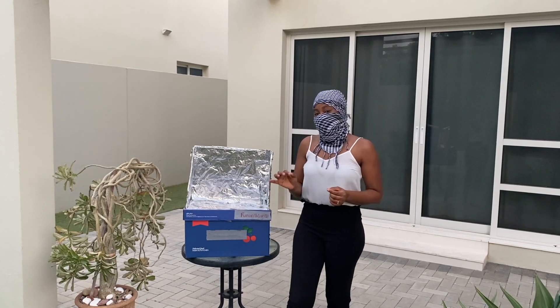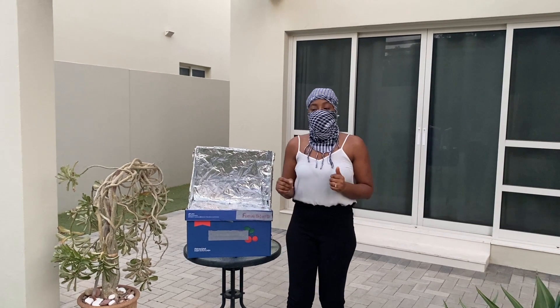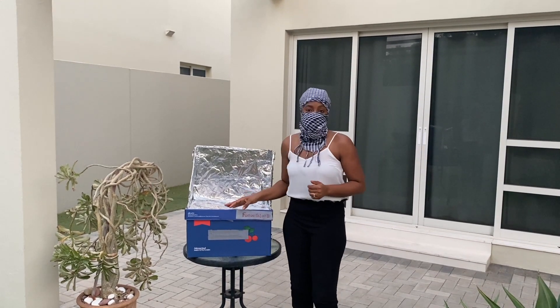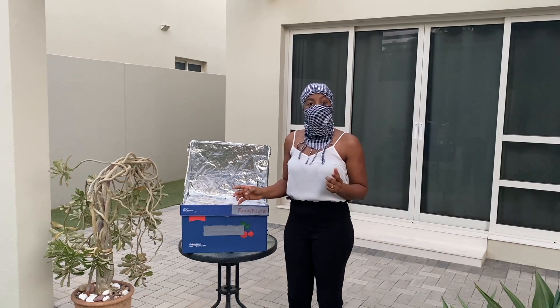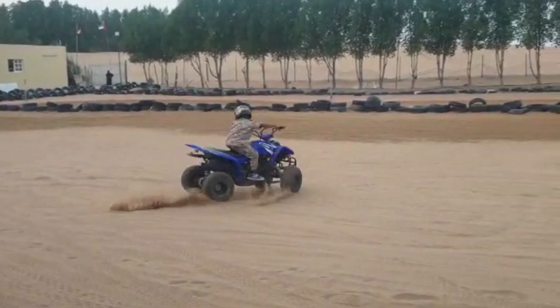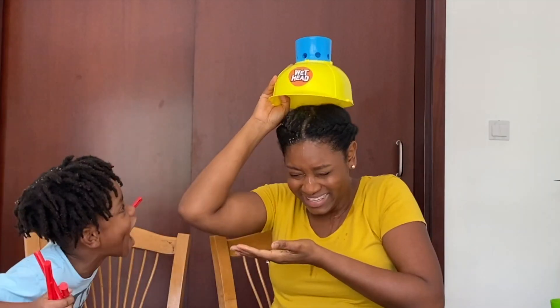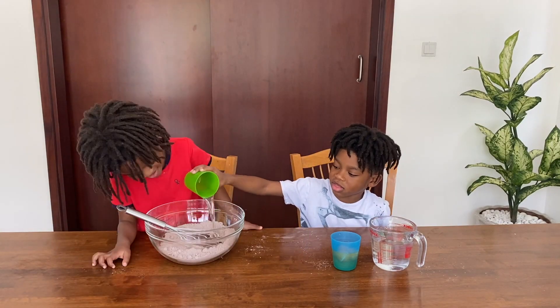What better way to test this notion than to bake some cupcakes outside in our cardboard box oven? Do you think it was a success or a failure? Welcome back to our channel. First, let's make the cupcakes.